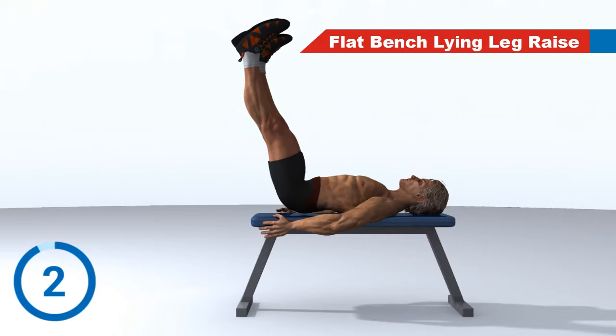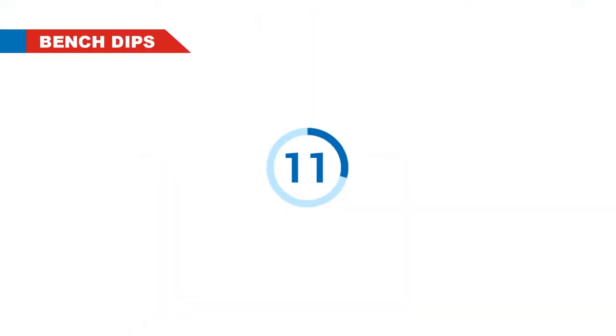3, 2, 1. Rest. Next Exercise: Bench Tips.